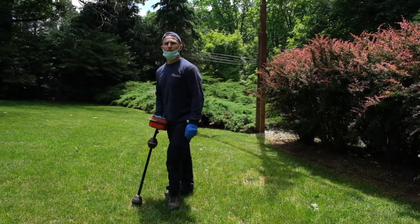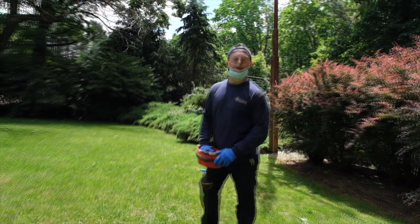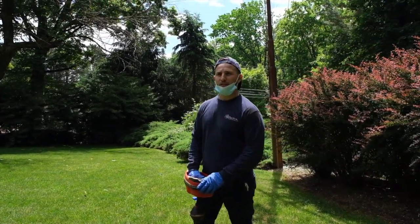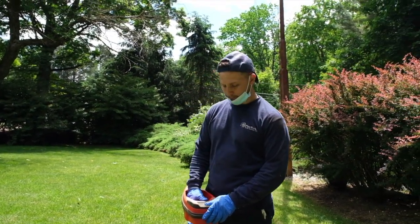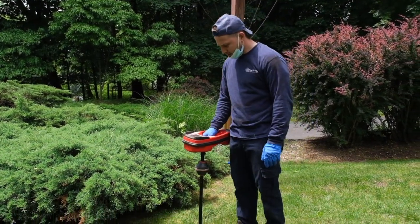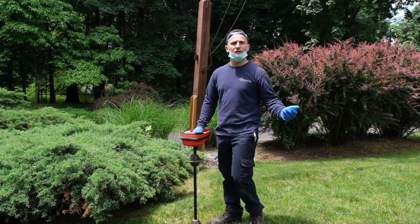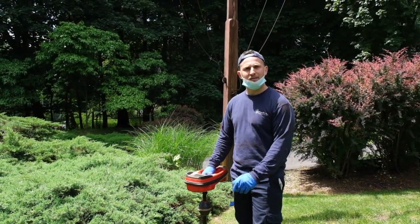Right now I'm trying to identify and locate the pipe. There's a section inside the sewer line that I need to get past, so I'm locating the pipe using a transmitter at the end of the camera head, which tells me exactly where the camera is and how deep it is underground. We located the pipe right in this area — it is approximately five and a half to six feet deep. We're going to try to hydrojet the line to get past this area and then re-camera inspect to see if we're able to get past this point.